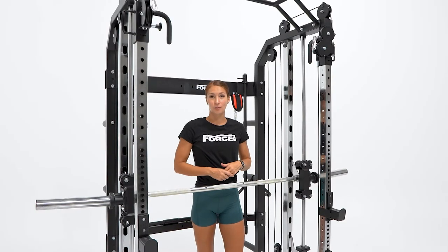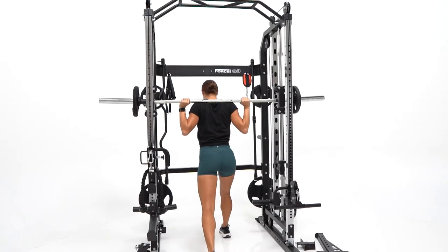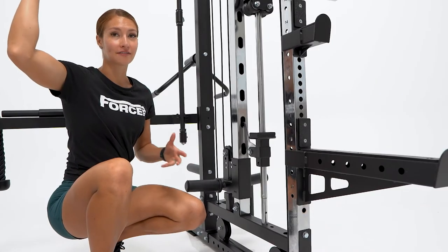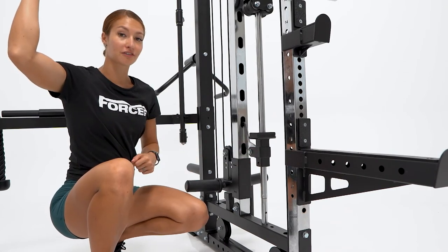Moving on to the Smith machine — it has a very unique design with four bearing rollers on the Smith bar, which allows for ultra smooth movement when performing your squats or bench press. The Smith bar also has safety lock hooks, which allow you to always be safe when finishing off your reps.